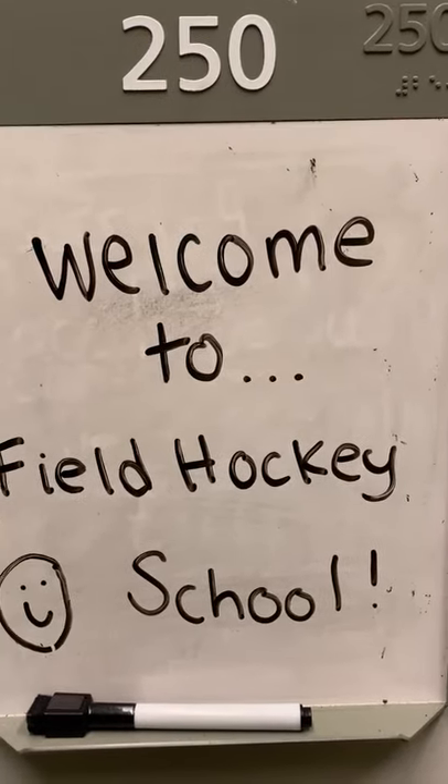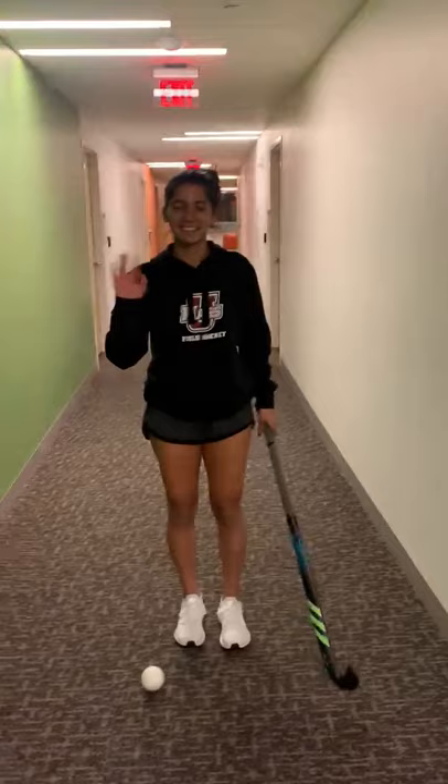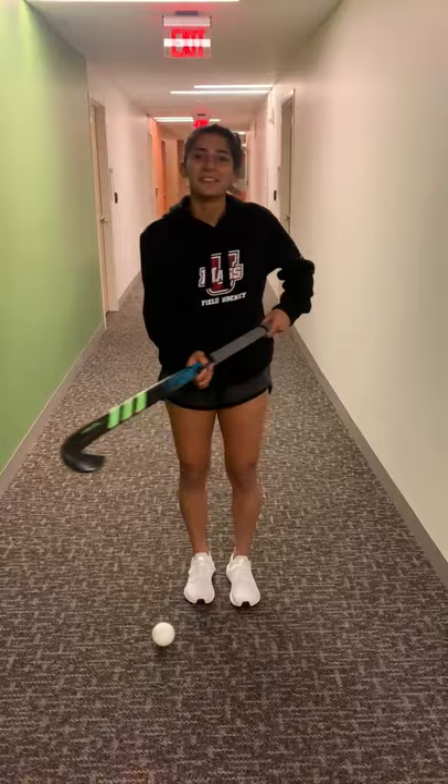Hi everyone, welcome to field hockey school. This is Katie on the field hockey team. Today I'm going to be teaching you how to do a pull right and a pull left.